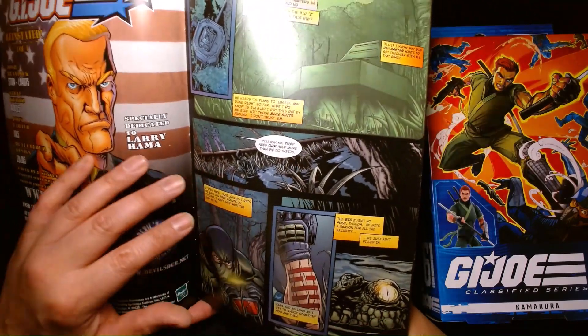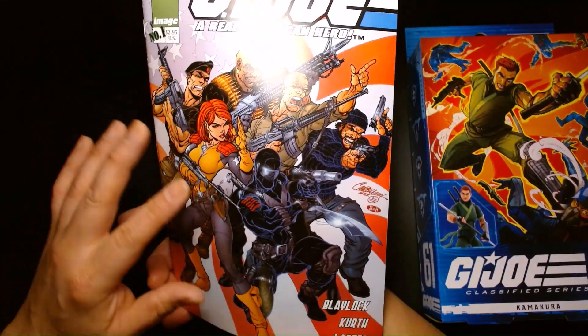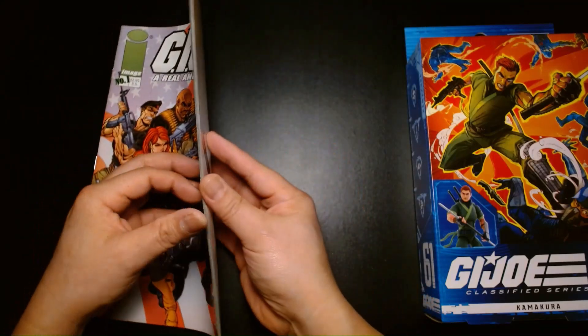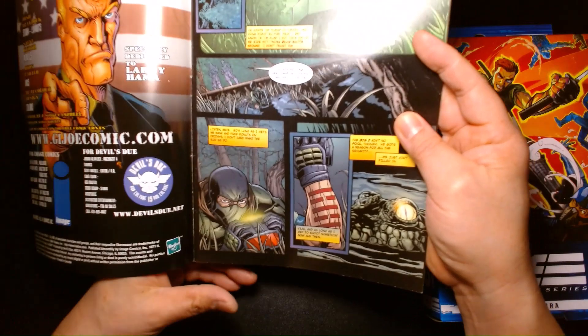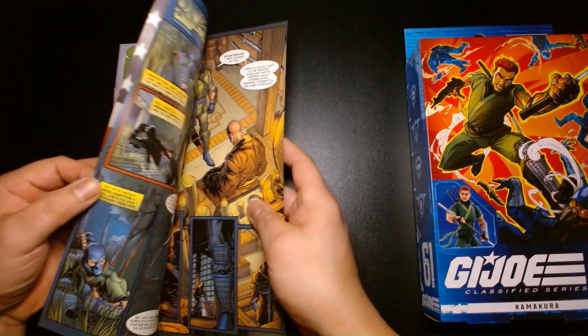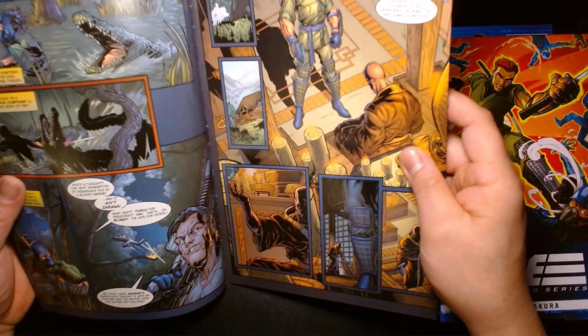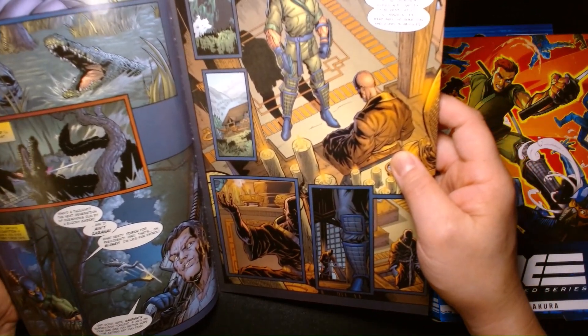Right when you open the first page of the first issue, the story actually begins with Kamakura. So I think, in some regards, he's a pretty significant toy release. Just because someone grew up on the 80s and didn't know who this guy was, I don't think this was a waste of a character.